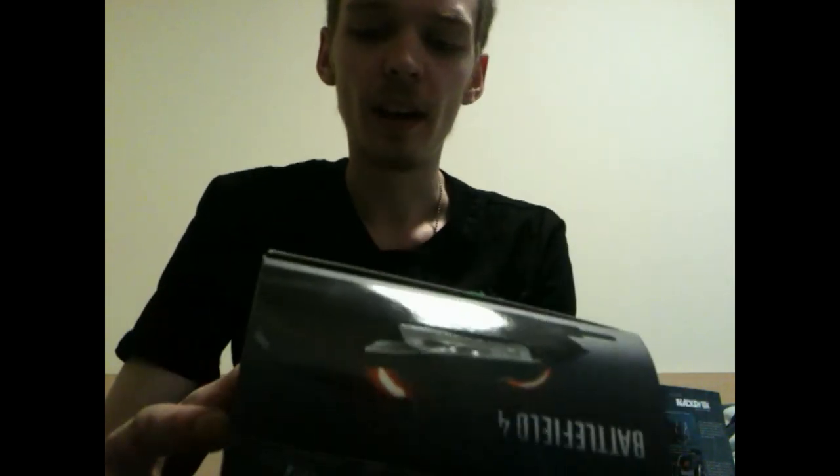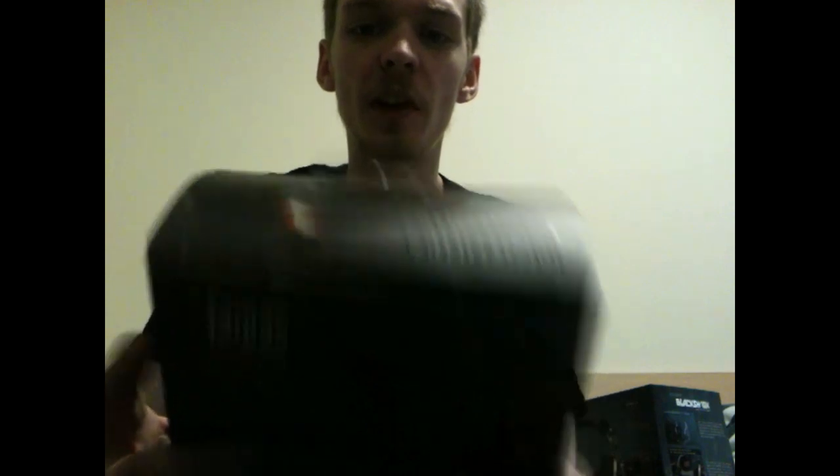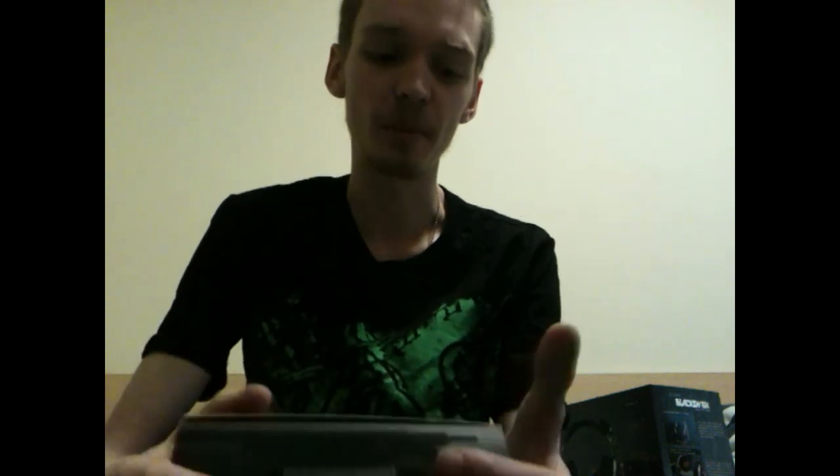I'll be able to give you a quick review along with the unboxing. I also want to make one thing clear: this isn't a paid promotion. It's actually illegal for me to say it's not a paid promotion if it is, so you can trust me - it's not. I've got a contact at Razer who has happily sent me these products.